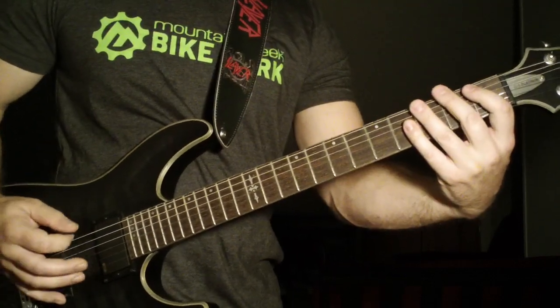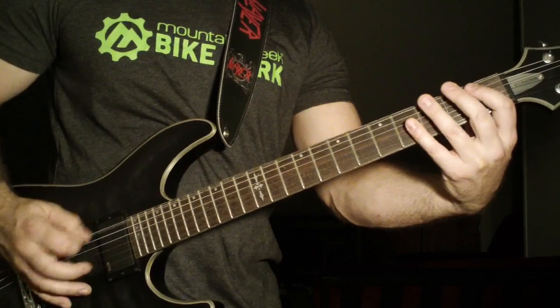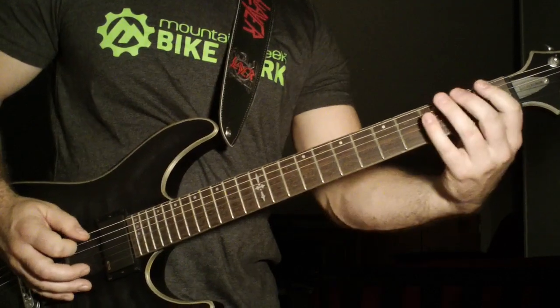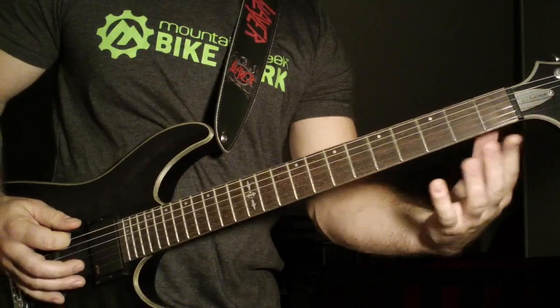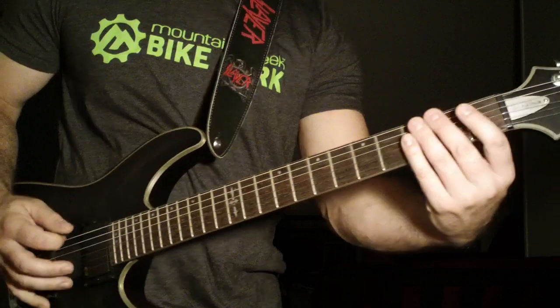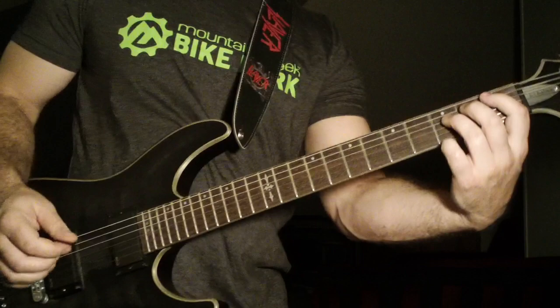In between you're going to do another kind of speed pick or a chugga-chugga. You're going to go one, two, three — open to the second fret sixth string, to the first fret sixth string, with open strings in between in this picking pattern.